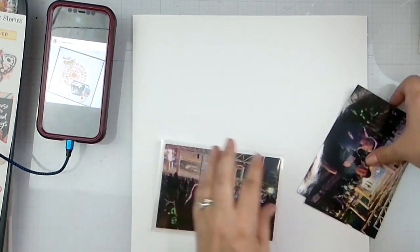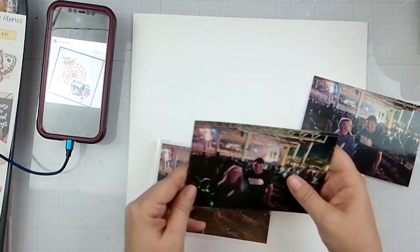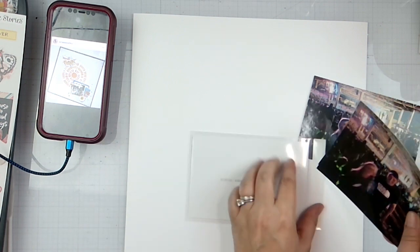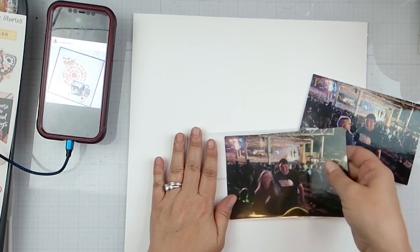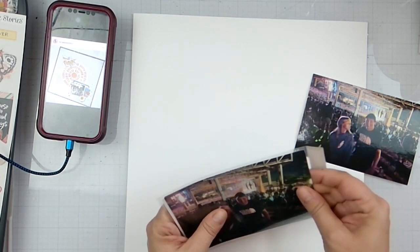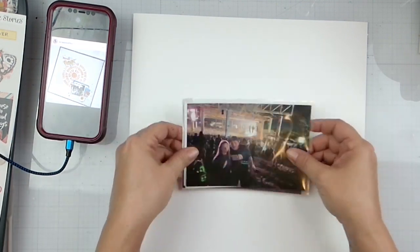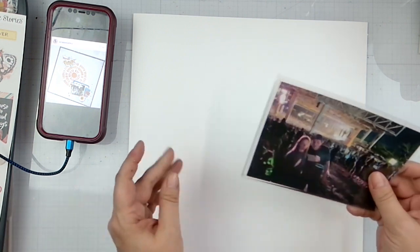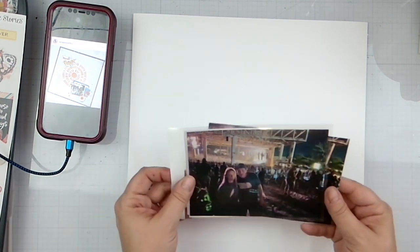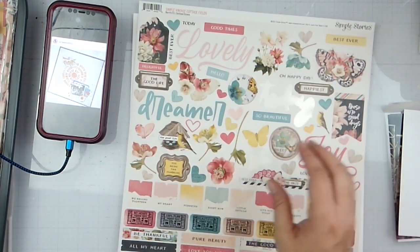So we've got that one which will sit there, these guys over here, and then we'll have one photo just sitting right there so you can flip it and kind of see them all. But actually that's going to be all down here anyway.